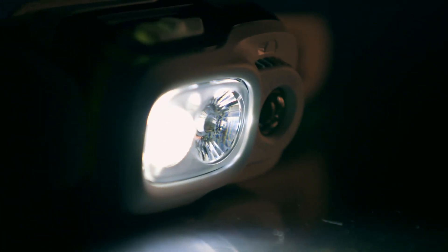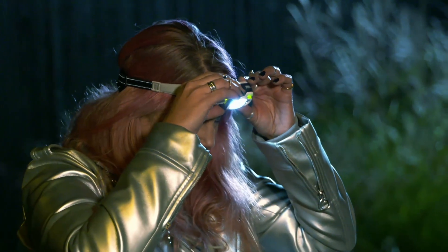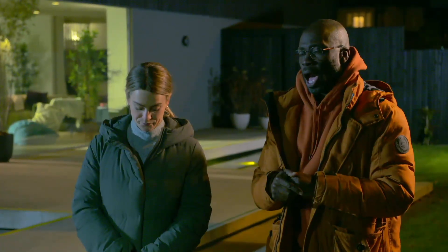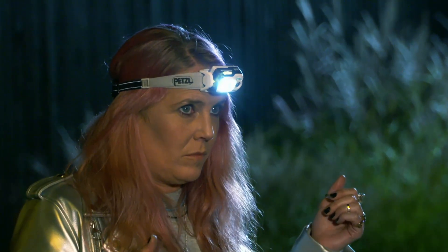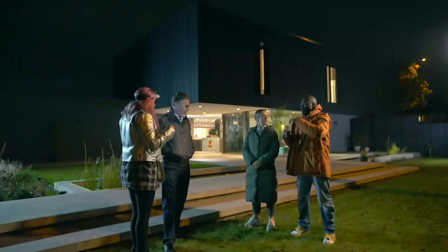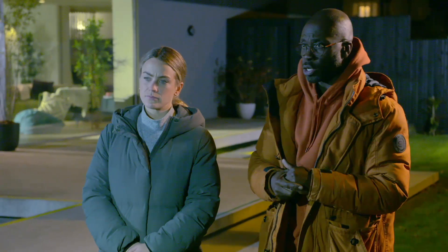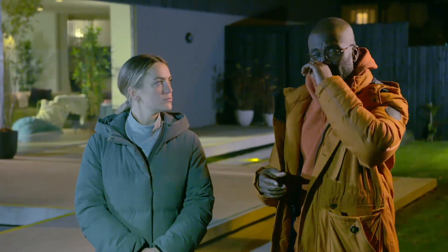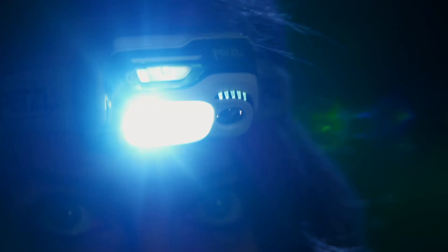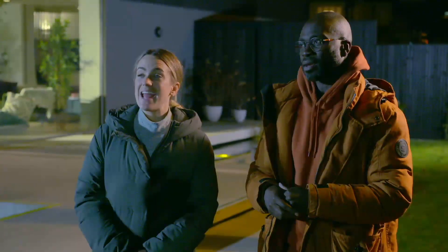Press the top button once — that's low mode, 10 lumens. In that mode you'll get maximum battery life, which is 100 hours. Press the button on top again — this is medium mode, 200 lumens, giving you a lot more brightness. Press one more time. Wow, that is 550 lumens. That is really quite bright.